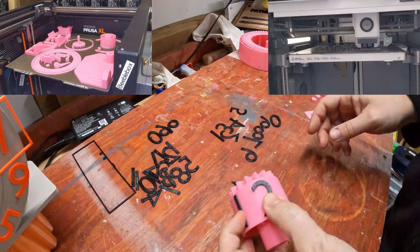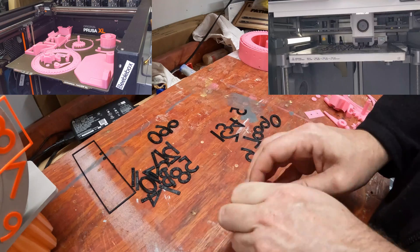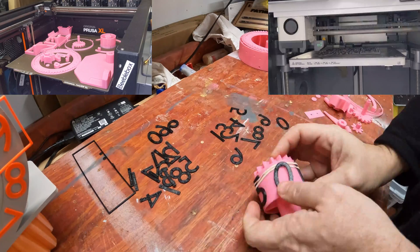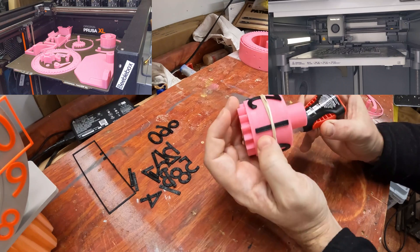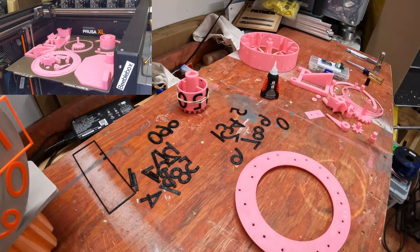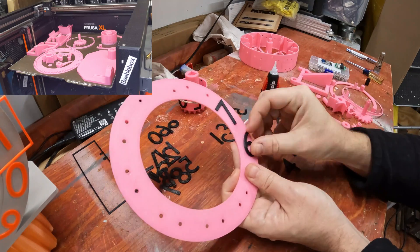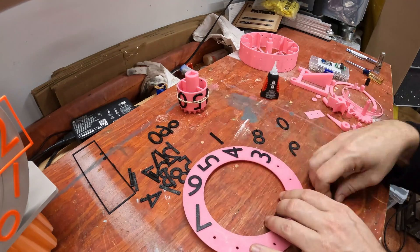Once all the parts are done printing, glue or weld the numbers onto their plates. I did play with a soldering iron to weld the first clock together, but it was taking a lot longer than just using super glue. It took me a bit to puzzle out the numbers as well — the pips on the numbers aren't uniform, there are little pegs on the back. For instance, the four has pips on the far right side, and once you get one number in place, you count up or down from there. Pro tip: place them all before you start gluing, or you might have to cut off and reprint some parts.